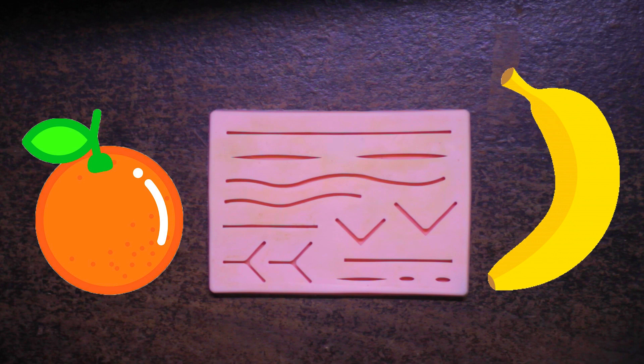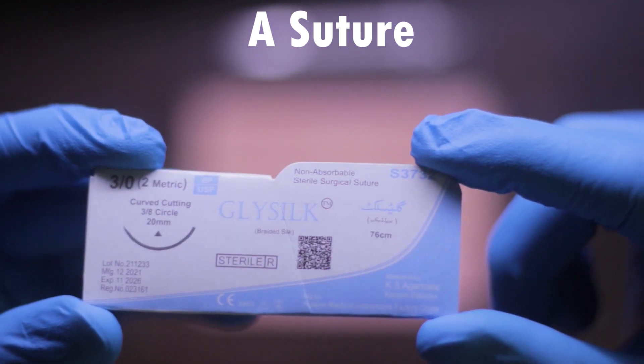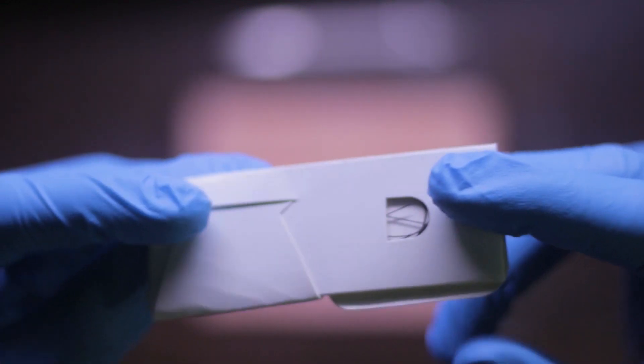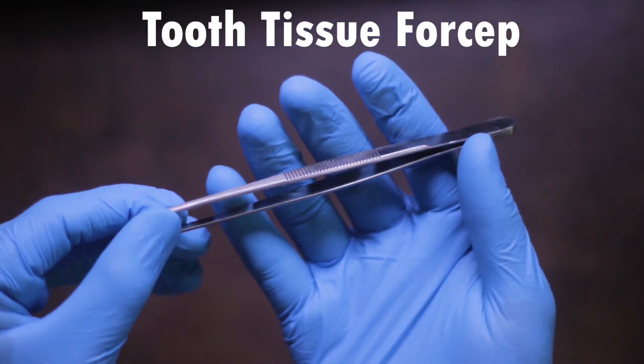The second thing you will need is a suture. You can use any kind of suture. I'm using a silk 3-0 suture here, which is the most commonly used suture inside the oral cavity. The third thing you will need is a tissue forcep.